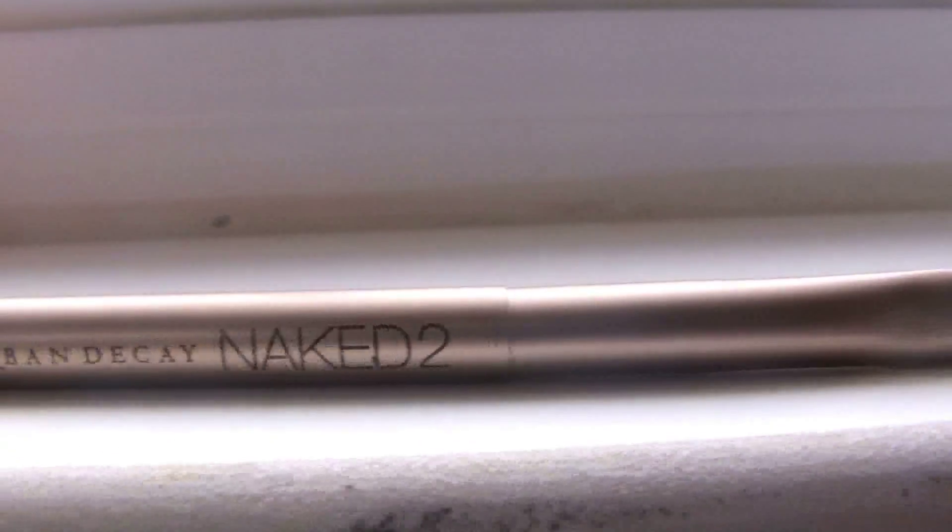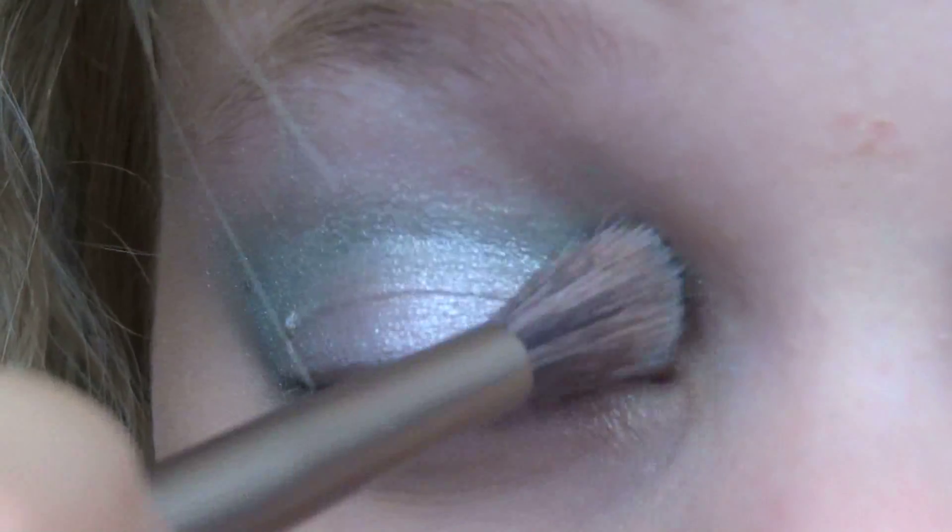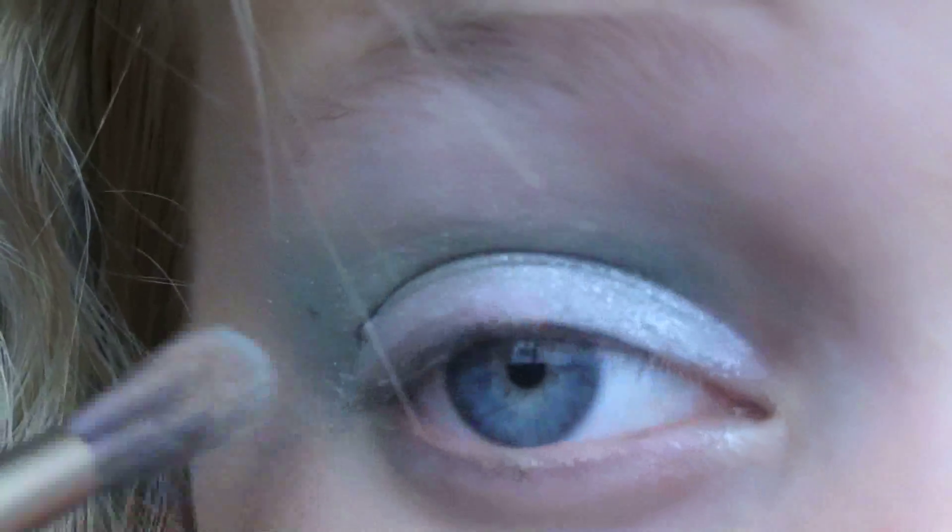Next, taking my Urban Decay Naked 2 Duo Brush, I'm going to take the fluffy side and I'm just going to blend that all out.